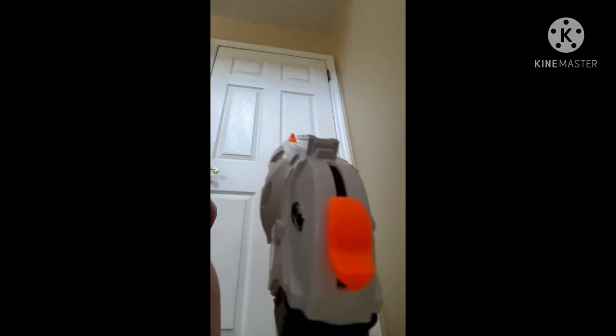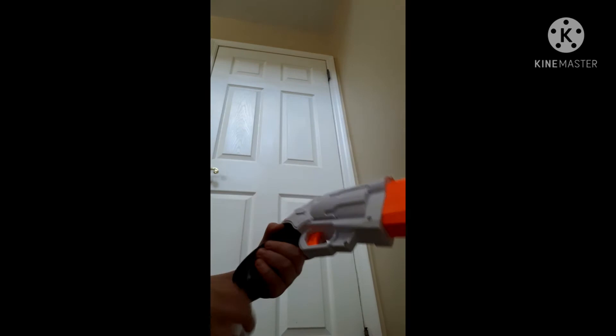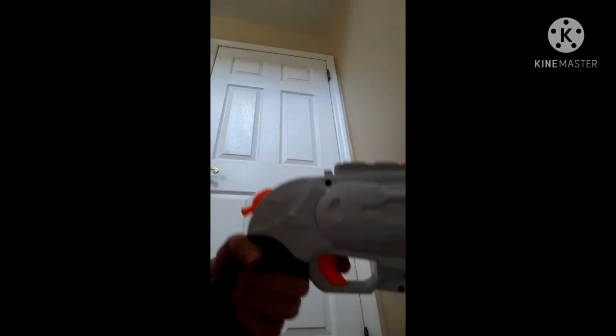I can see the darts are in here. Let me take it out for a second. So this is what it looks like inside. It's basically like any other Nerf gun, kind of like a one-shot pistol or something. Basically, there's the hammer right there, so when you pull the trigger, you can shoot it like this.